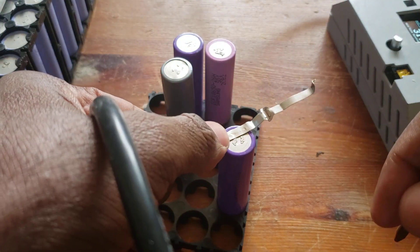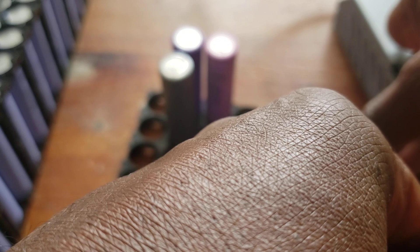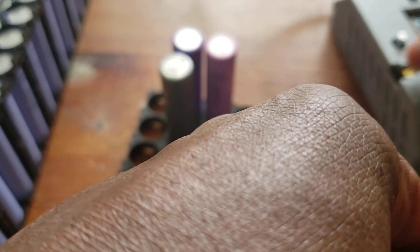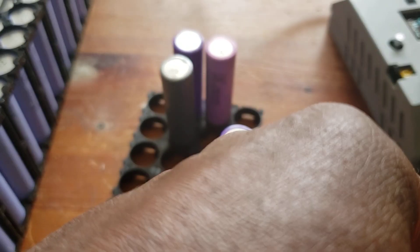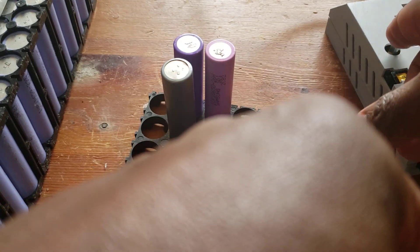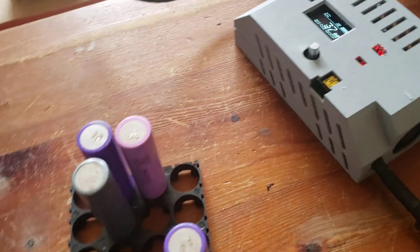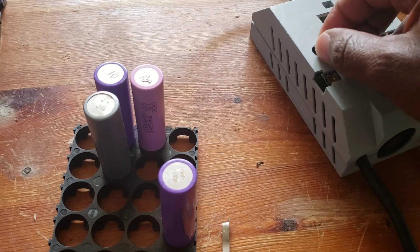It's looking good so far — it wasn't doing this before. Let me go for it. The setting says 'short pulsing at 12%' — I've never seen this before. I'm at 33. I don't know if I did something wrong.